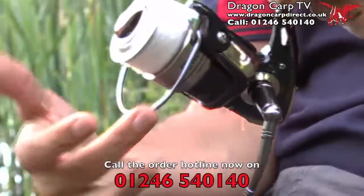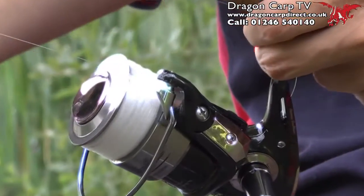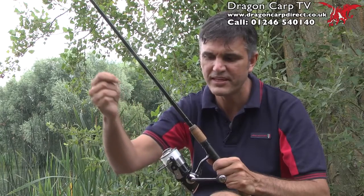It's got a very strong bail arm — nice and chunky. And the line roller just clicks around. No line twists there whatsoever.